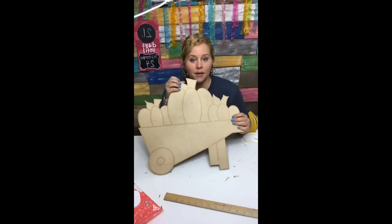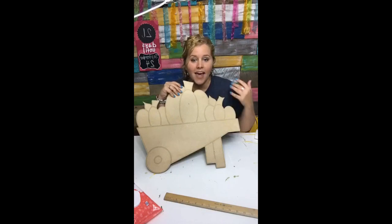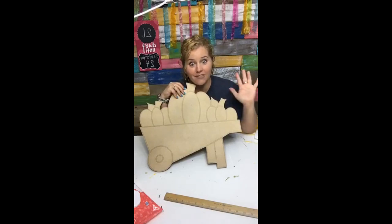If you don't want to purchase the wooden blank, you can always buy the paper template. I've shown that in other videos — you print it off at home, lay it on top of your door hanger with some graphite paper, and it transfers the lines right to your door hanger so you can cut it out at home yourself for just five dollars.